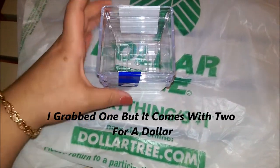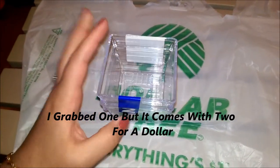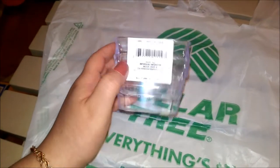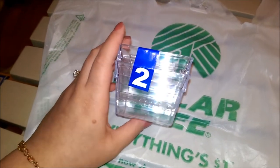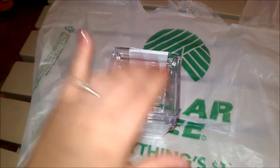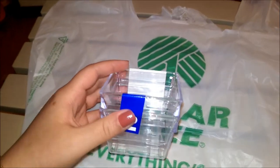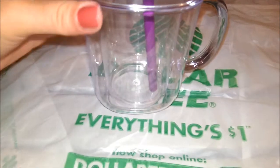I got on the bandwagon and grabbed two of these small acrylic containers. I've seen the long ones and square ones but didn't know what I'd use them for since I have a lot of storage already. I had to grab these because I thought I could use them for my travel-size perfumes — I'll show you guys once I get them put to use.